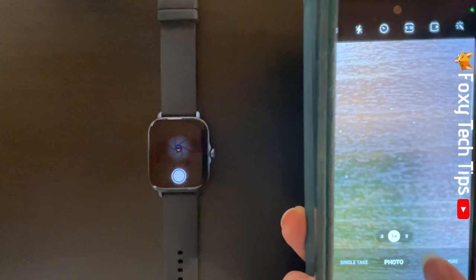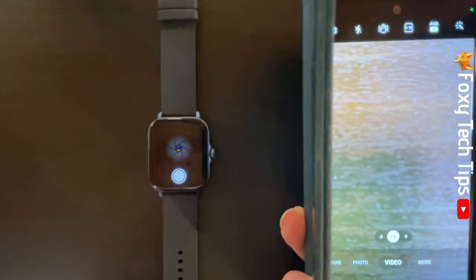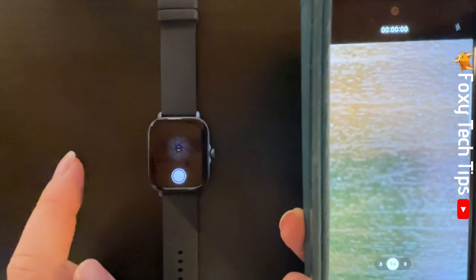If you switch to video on your phone, you can use the shutter button on your watch to start and stop recording video on your phone.